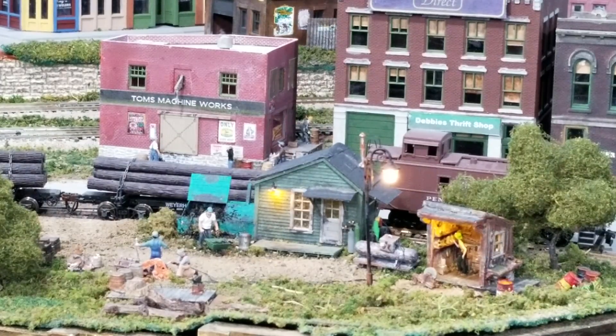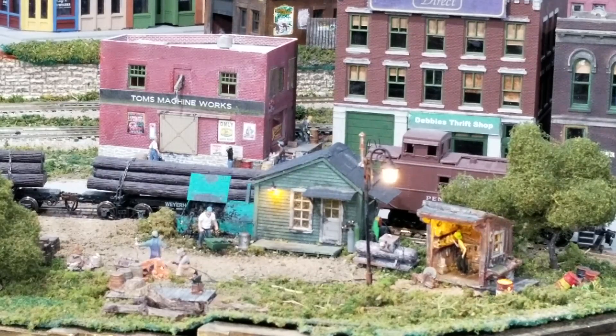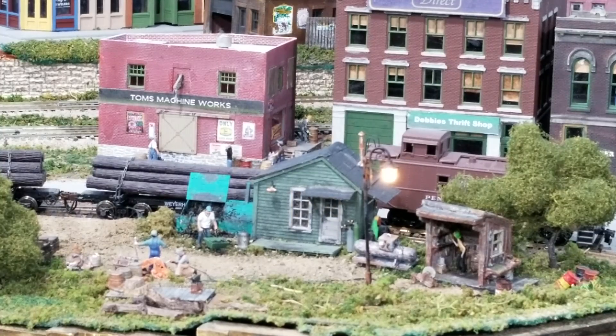I used the DF Player Mini with a series of MP3 files to get everything started. Then I went into the welder scene where I used the sound to activate the LEDs to flicker as the sound works. Once it went through that sequence, I did another sequence of sounds. Then I transferred everything back to the original sketch to shut everything down and get everything ready to start over again. So I actually ended up with two sketches, but it started out with about five different sketches.